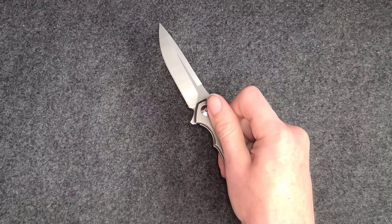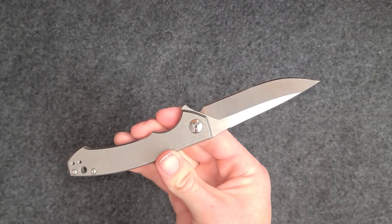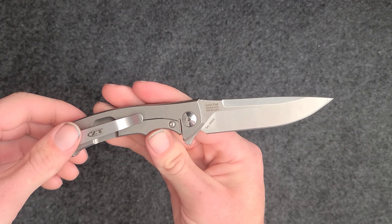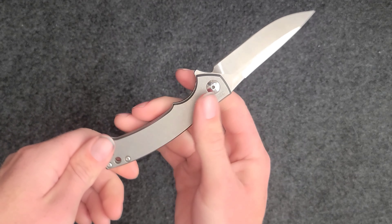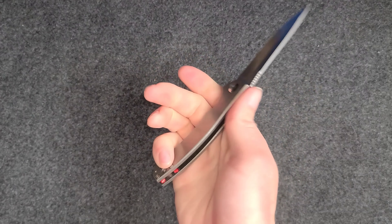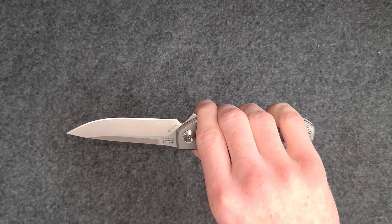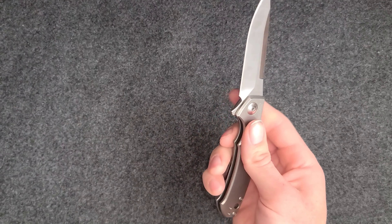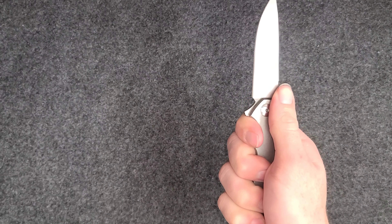I'm sure it was meant to be used with the index finger, which works just fine as well. We got the S35VN steel, which we'll get more into in a second. The ergonomics are amazing on this knife — that's what made me fall in love with it originally. When I first got it I was just like, it just feels so good in the hand. You flip it open, you get a good grip on it, and it just feels ready to go.